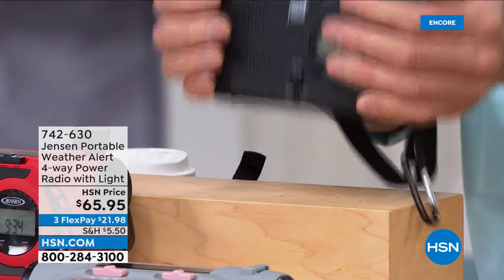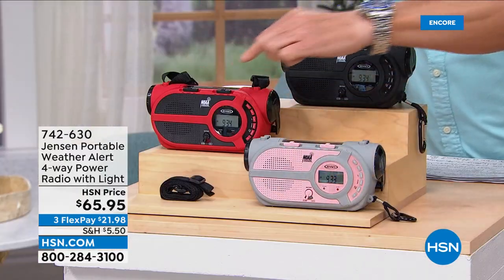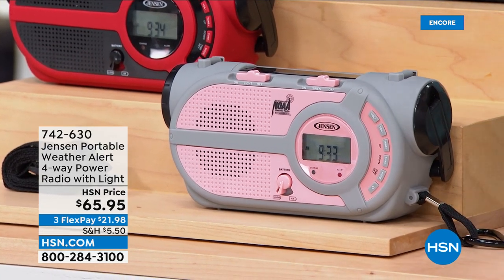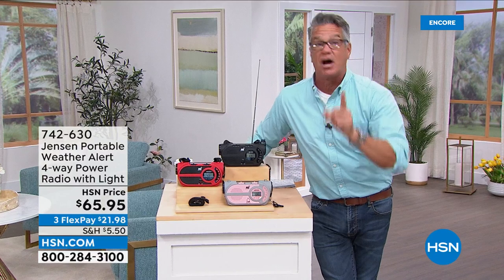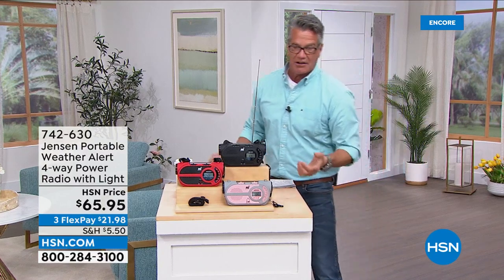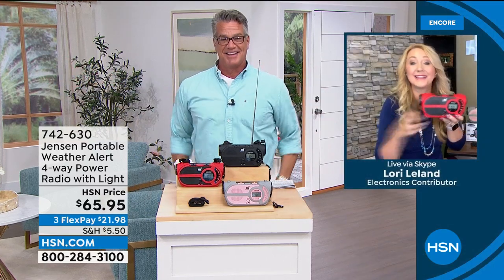It's super rugged and durable with a rubber, galvanized feel. Available in gray with pink buttons, pink face red, or black. Be prepared for any emergency — power goes out, you've got weather, news, and music whether you have power or not. You can charge it with the sun, or crank it. It's phenomenal — always one of my favorite items. Free shipping and handling today, and my good friend Lori Leland is standing by.